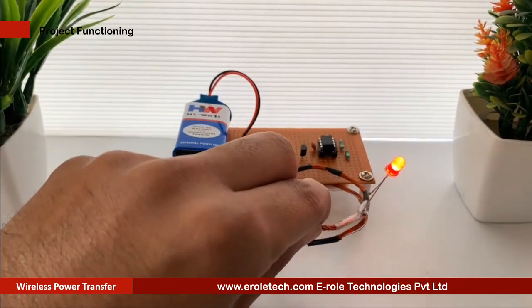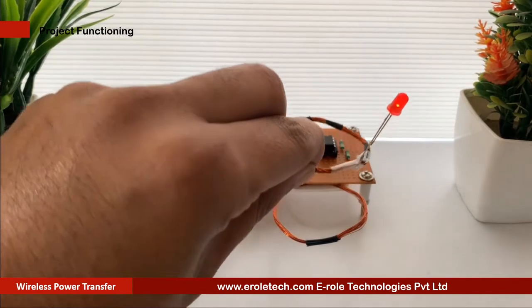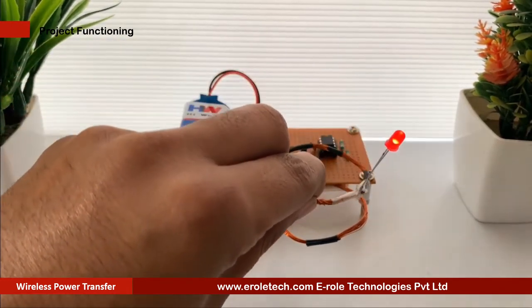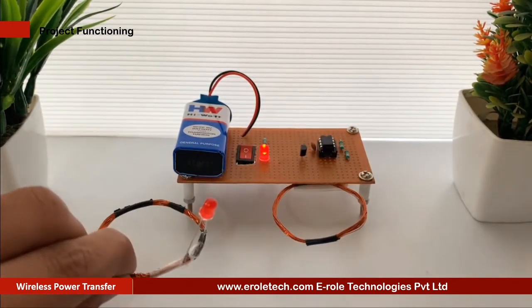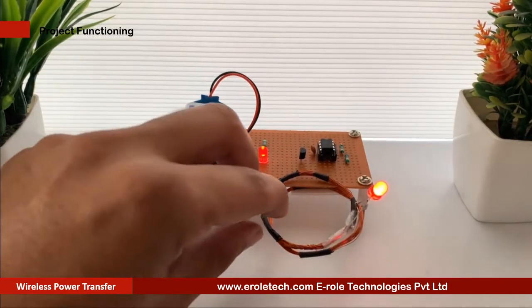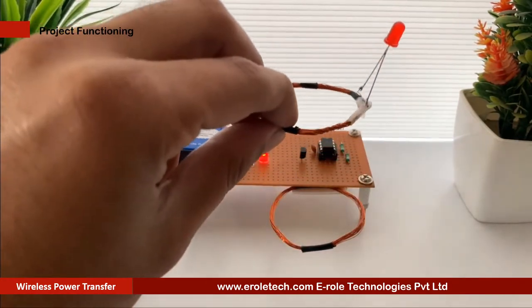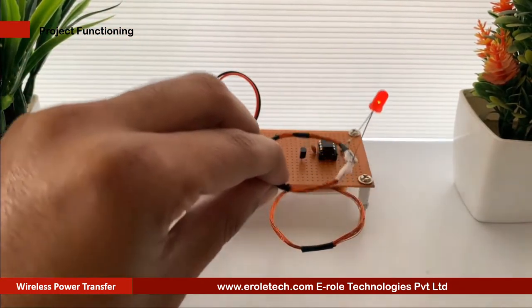The technology of wireless power transmission can eliminate the use of wires and batteries, thus increasing the mobility, convenience, and safety of an electronic device for all users. Wireless power transfer is very useful where interconnecting wires are inconvenient, hazardous, or are not possible.